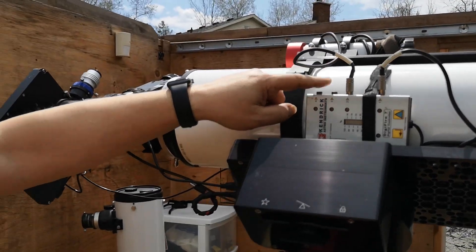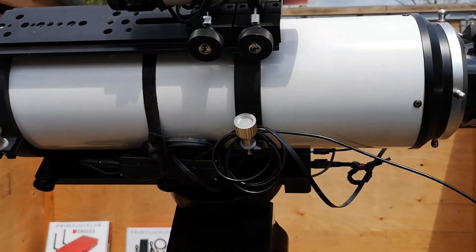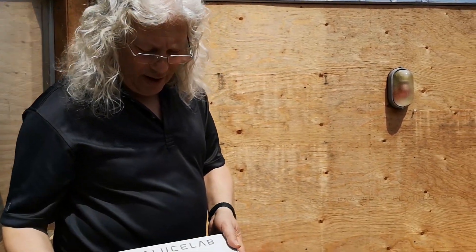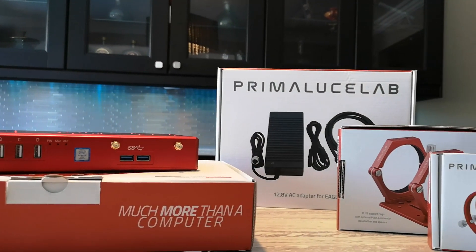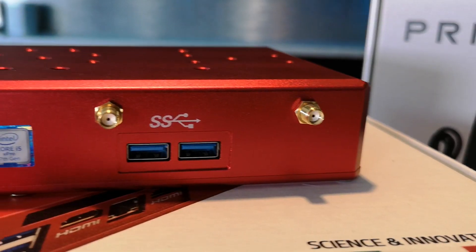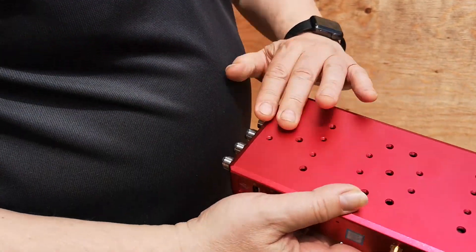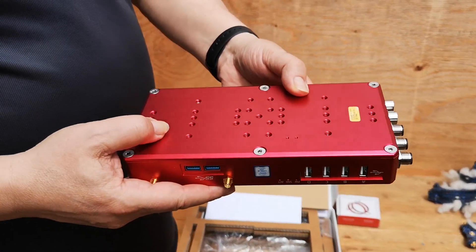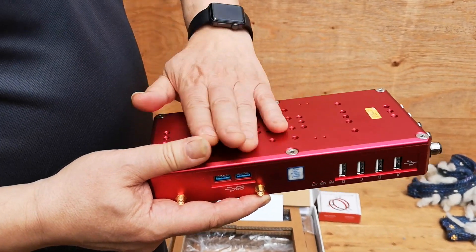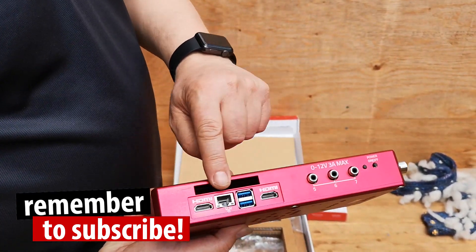I've got a Kendrick dew heater controller and dew heater strips. That won't be needed anymore with the new Eagle. The new toy is right over here — it's a Prima Luce Lab Eagle 3 Pro, which was given to me to review by Prima Luce Lab during NEAF this year in New York. It's a cute little thing. You can see it's got holes drilled on the top and bottom so it can sit right on top of the big Esprit, and then the 80mm refractor will go on top of it on another dovetail. It's got lots of holes and vents for heat exhaust.